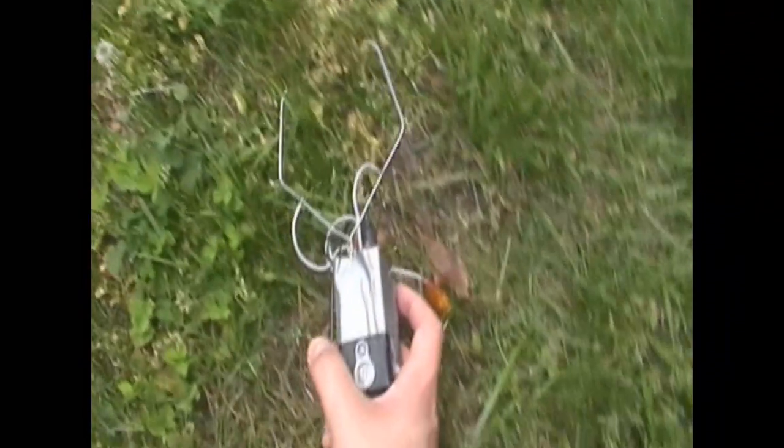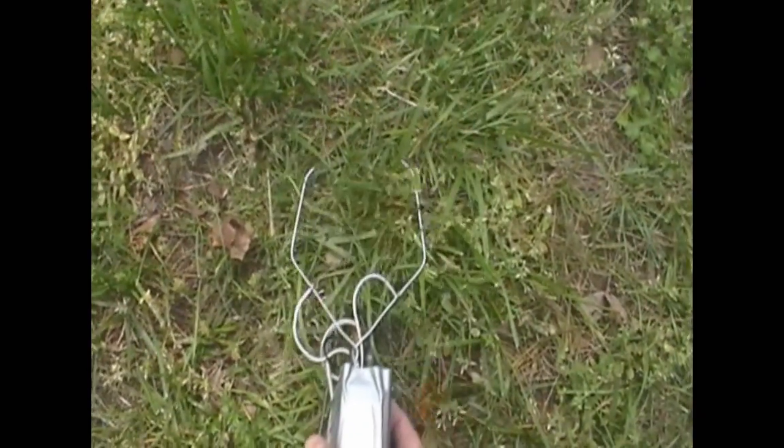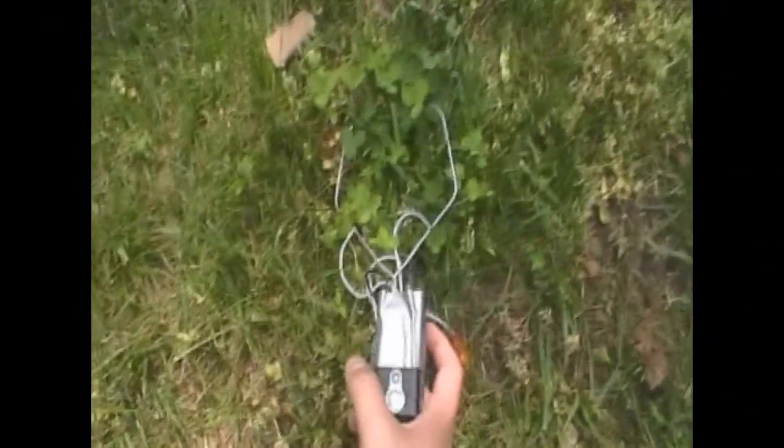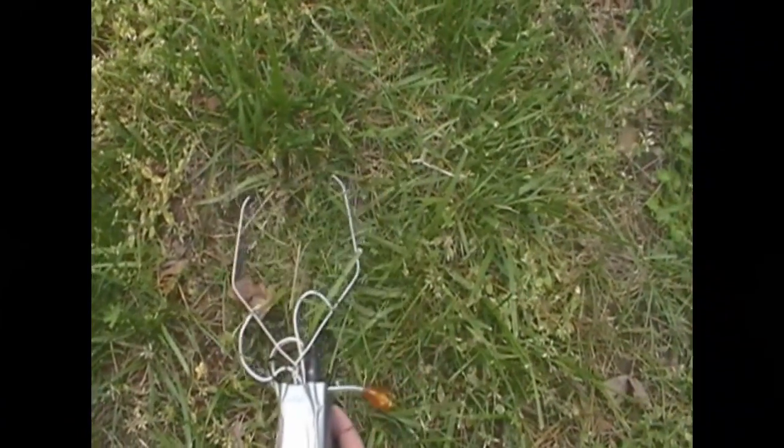Alright, so I'm going to test it out. There's a little bit of static in the background anyway, but it should get more intense. There's something around here.